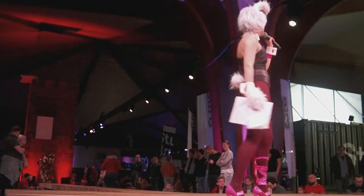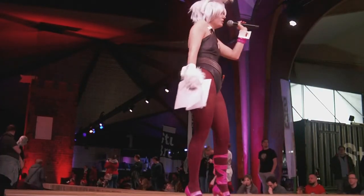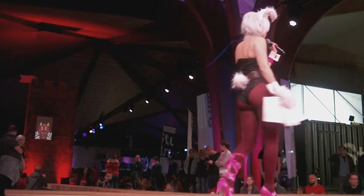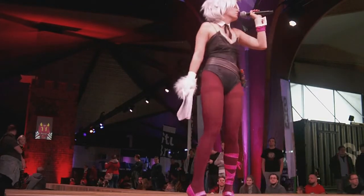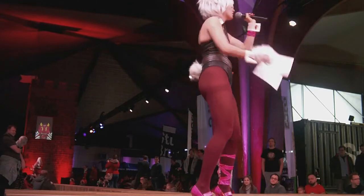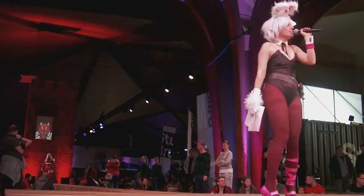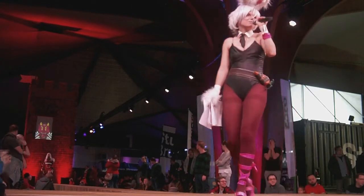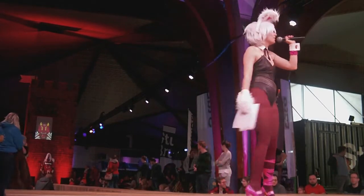Our next contestant is a bit of a small rival for me. It's not really a rival, but I think she could defeat me. You know what are the strongest enemies? The name of the skin might suggest that the character might be on her period. Please welcome Blood Moon Diana from League of Legends.